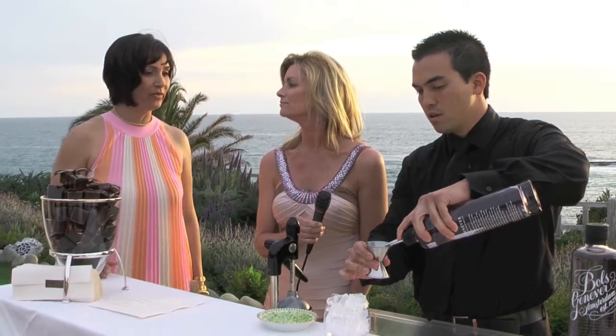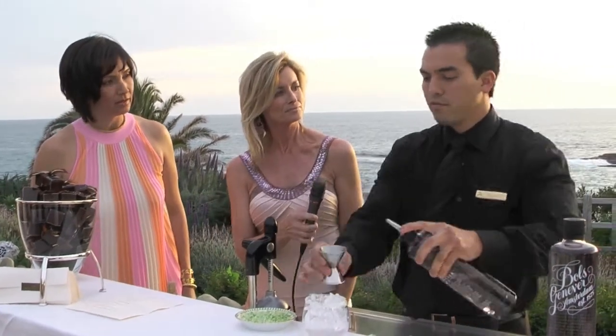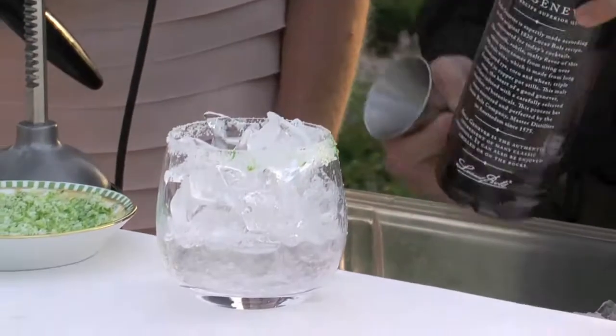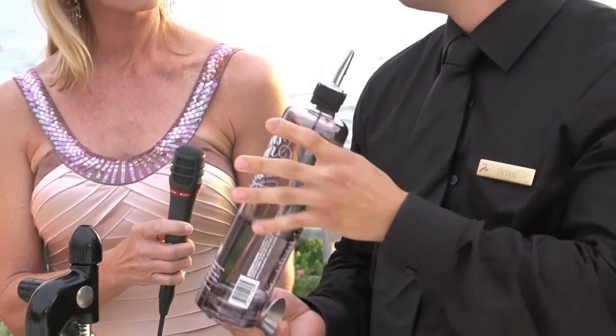So is it as flavorful or as strong as a gin would be? It's a little more flavorful just because it has malt liquor in it. Before gin, there was Geneva, which the English took from Amsterdam and made gin. So gin is the English version of Geneva? Yes.